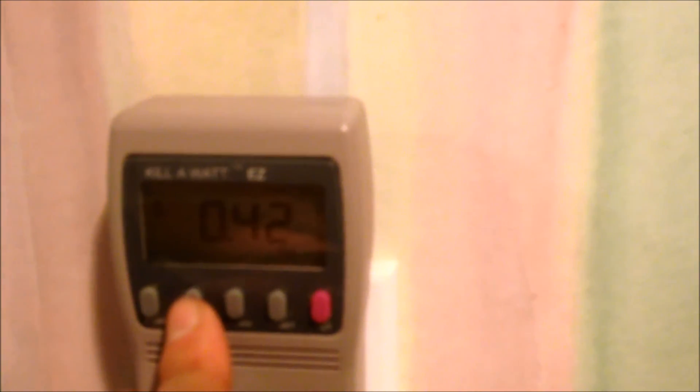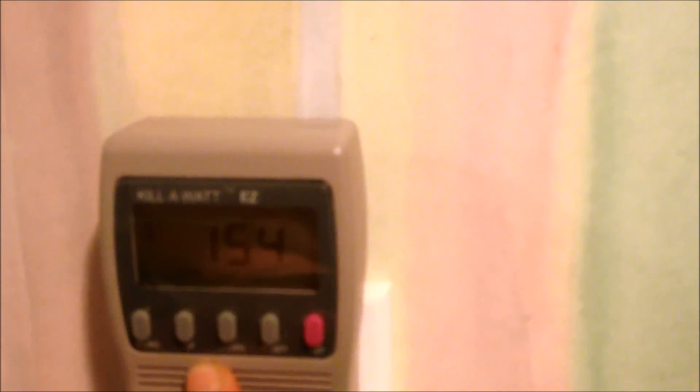Now I'm going to show you how it extrapolates how much it costs you — it shows the cost per hour, then by day, then by week, then by month, and then by year.